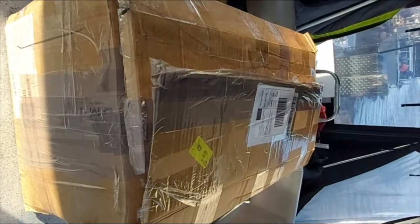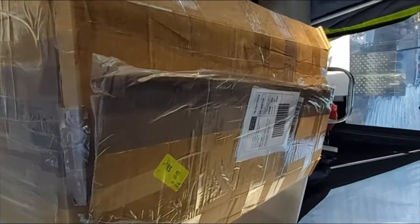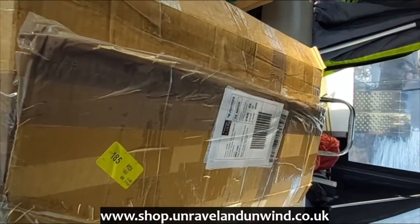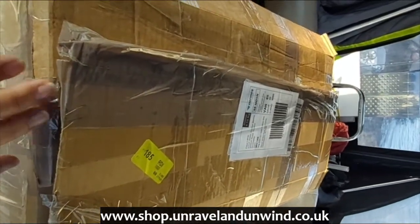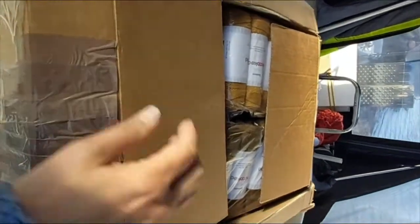Box number one from Helen at Rainbow Valley — this is my yarn order for our website shop.unravelandunwind.co.uk. I thought you'd like to have a look before I store them away. I already undid the box because I can't use the scissors with one hand.